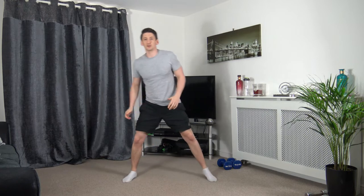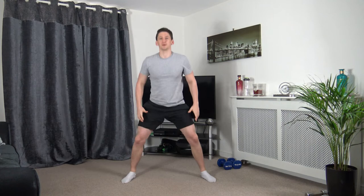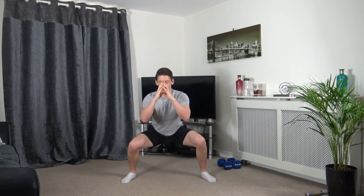Let's take your feet over shoulder-width apart and go down for a sumo squat — really open up. Down, hold it, push back up. As you come up, squeeze the glutes together.